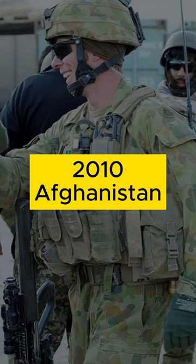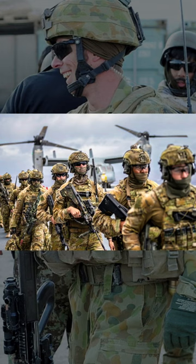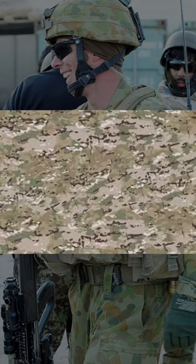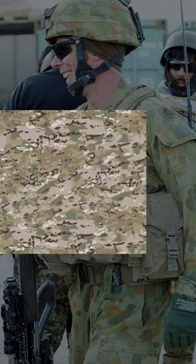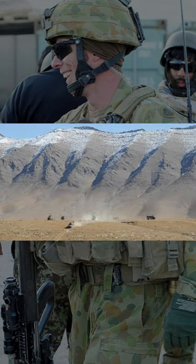In late 2010, the Australian Defence Force decided to replace the DPCU camouflage for troops deploying to Afghanistan. The choice was the US-produced Multicam pattern. It was hailed for its performance across numerous environments, making it the ideal choice for blending into both the green zones and mountains of Afghanistan.